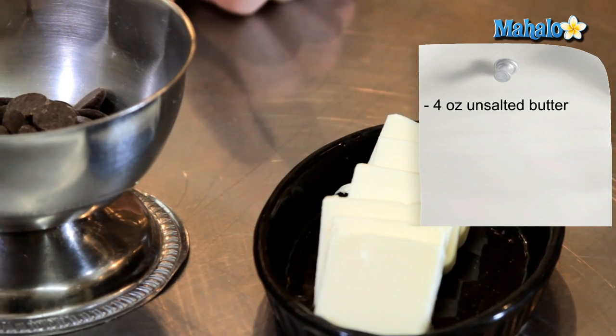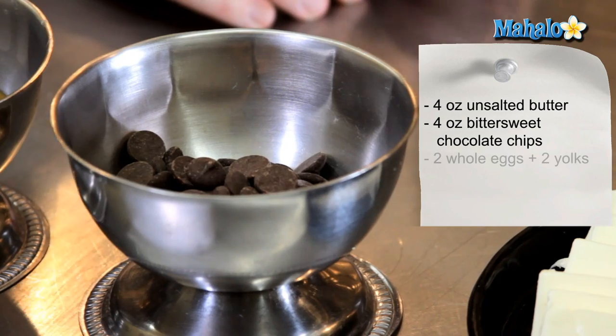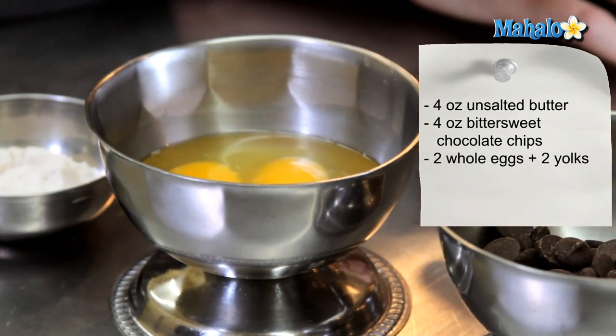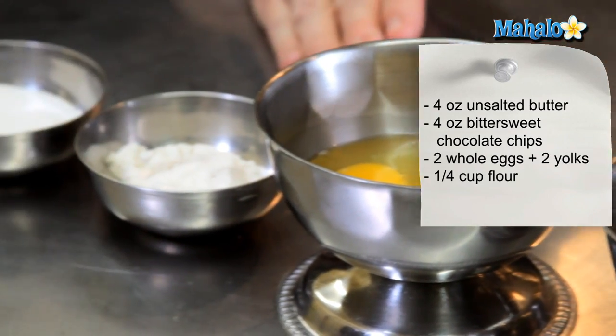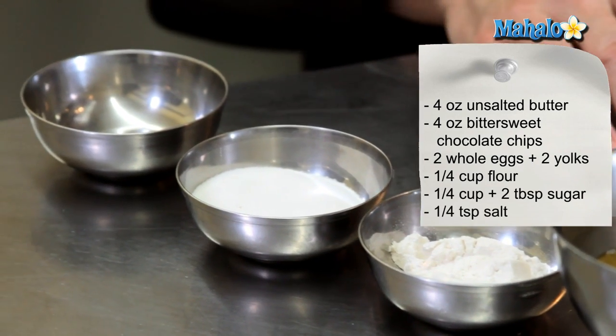The ingredients for the Molten Chocolate Cake are four ounces of unsalted butter that I have sliced here, four ounces of bittersweet chocolate chips, two whole eggs plus two egg yolks, a quarter cup of flour, a quarter cup of granulated sugar plus two tablespoons, and a quarter teaspoon of salt.